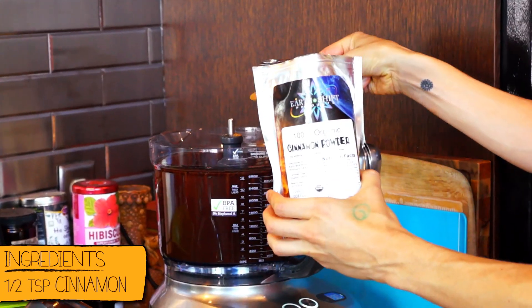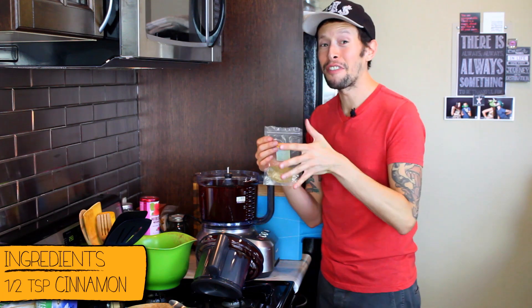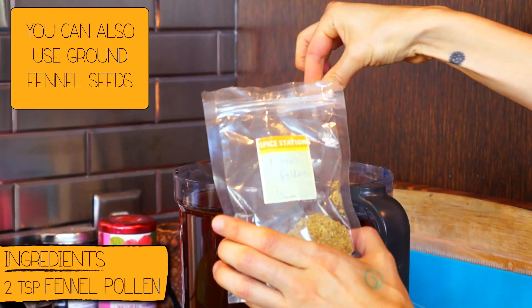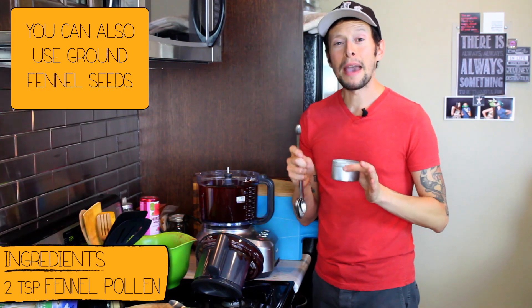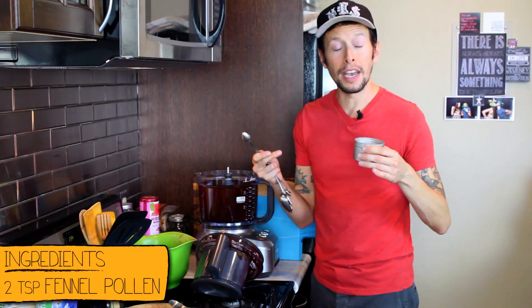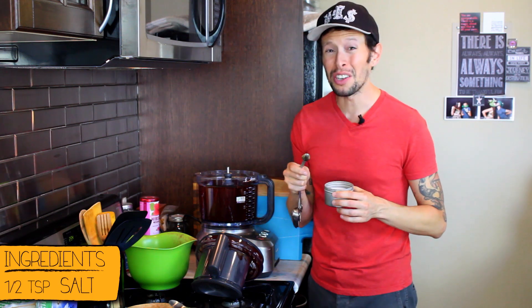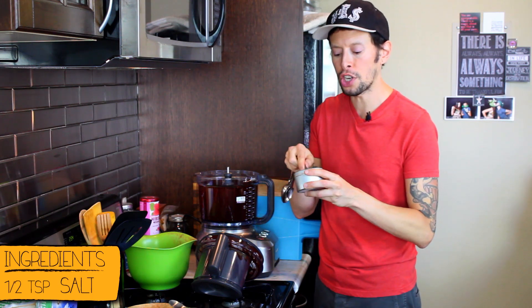Add a half teaspoon of ground organic cinnamon. Now this is where the fennel and fig action starts to come in — I've got some fennel pollen, so let's go for two big pinches. One of the magic ways to bump up the flavor of any chocolate is salt balance, so add a half teaspoon of sea salt.